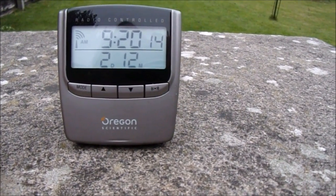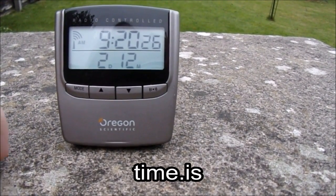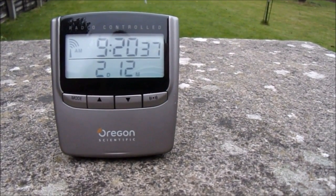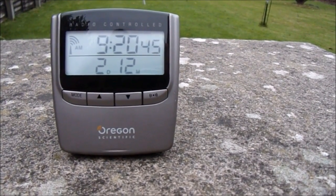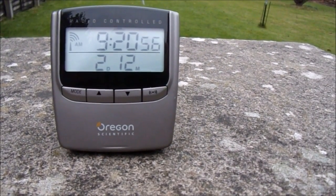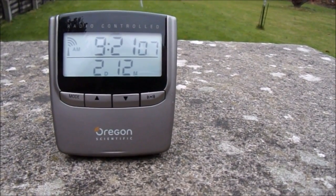Make sure before you use one of these clocks that it has received or is receiving a signal so it will be spot on. The other option is websites — SotaBeams recommends time.is. Either way you do have to make sure it's exactly the right time. The first couple of times I set the Whisperlite I had to do it two or three times, because when I pressed the button the subsequent green flashes were ever so slightly out of sync with the clock. I don't seem to have had that problem more recently, so I'm not sure if my skill improved or if the Whisperlite needed to bed in.